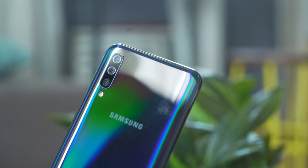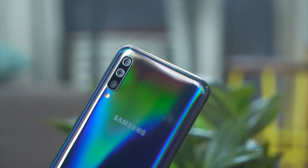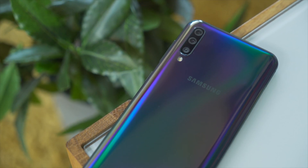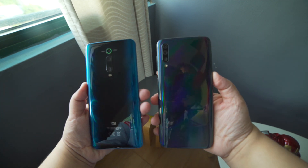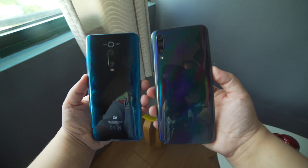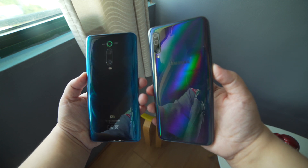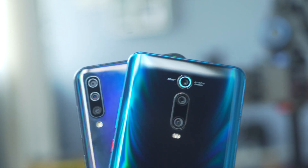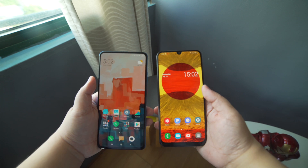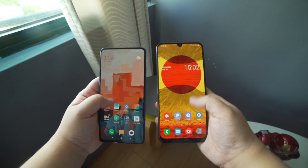The Galaxy A50 has a glistening back which reflects whenever it hits the light. At the back, you'll find its triple rear cameras and LED flash stacked vertically on the left side. We have the black variant but you can also get it in blue or white. Both phones have good-looking glass-like backs, except that the Mi 9T actually gets real glass. The Galaxy A50 has a glass-thick back panel which is an imitation of glass — it's really made from glossy polycarbonate material. Both are not exempt from being a fingerprint magnet, and both pack a 4000mAh battery, but the A50 weighs less and feels lighter in the hand.